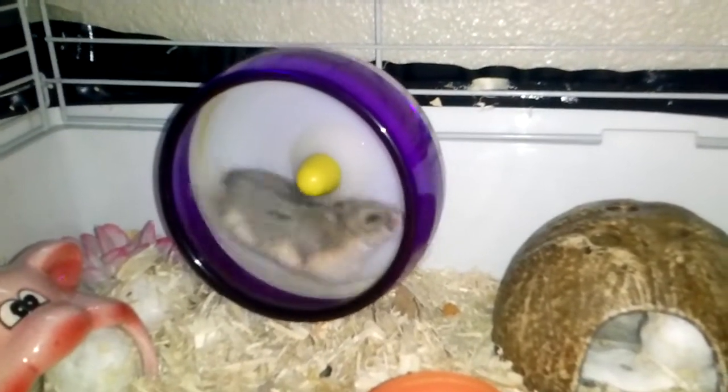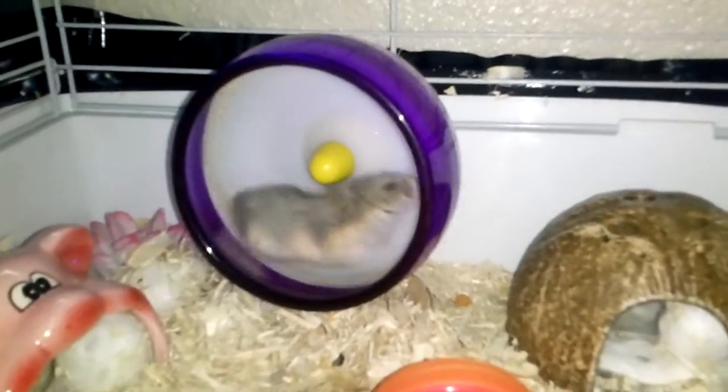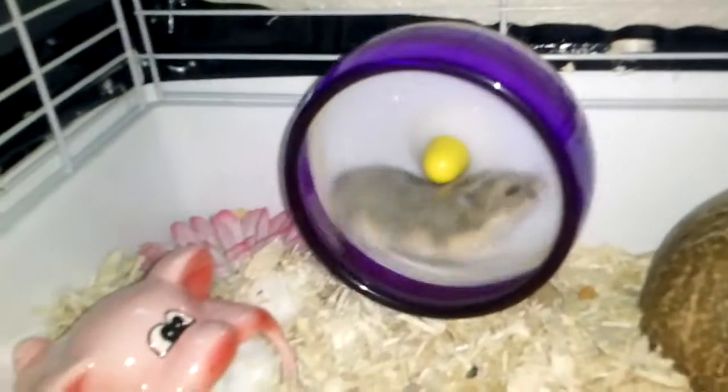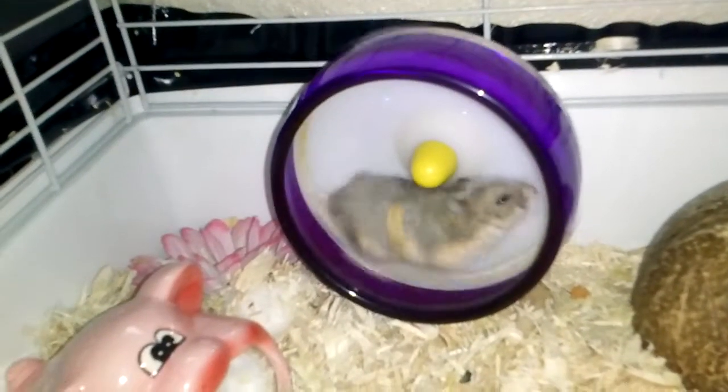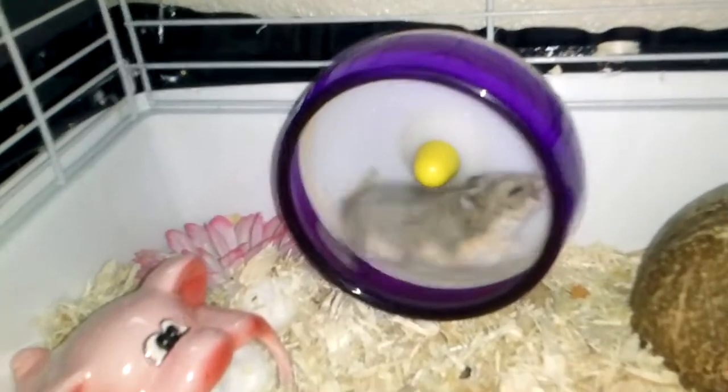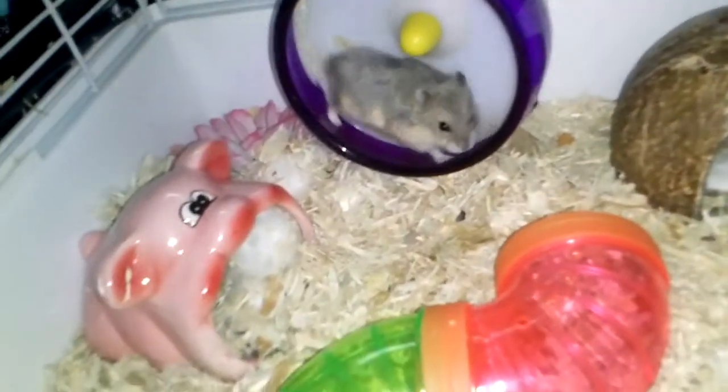As you can see, she's enjoying that. The flower next to her wheel is a fake flower that I got from the 99 cent store. She likes to sit on it, chew on it, and I think she likes to eat on it too.